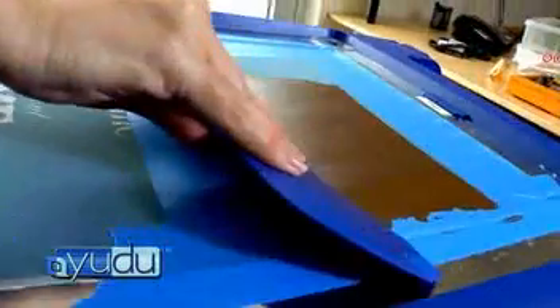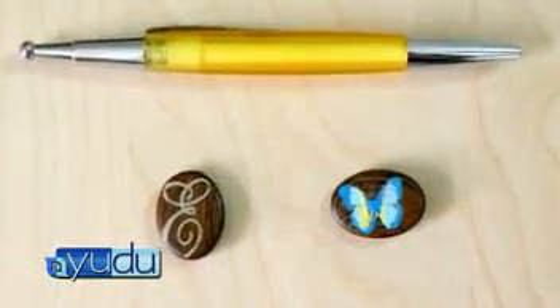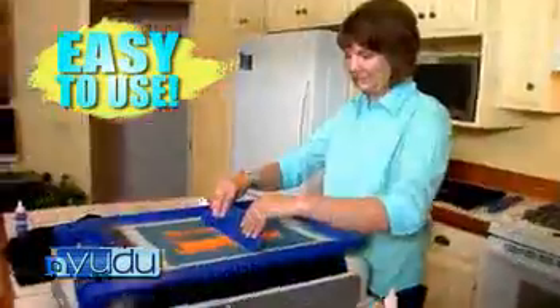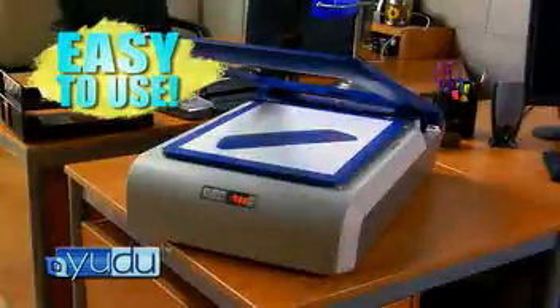You can UDO items almost any size, from as small as a postage stamp to as large as your imagination can take you. UDO is easy to use anywhere — in the kitchen, backyard, even the office. And because it's so compact, it easily stores away in seconds.